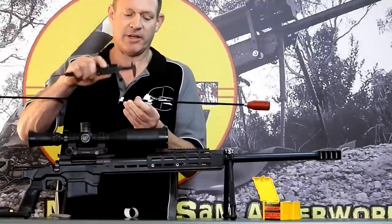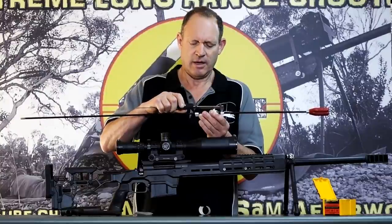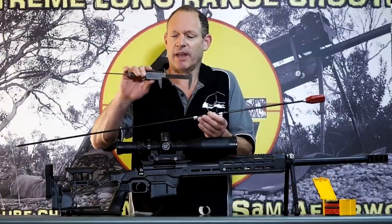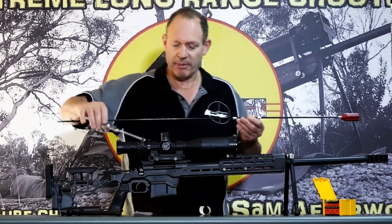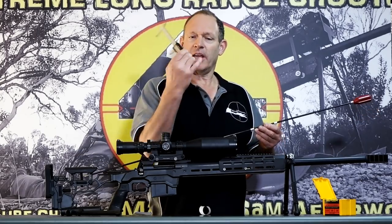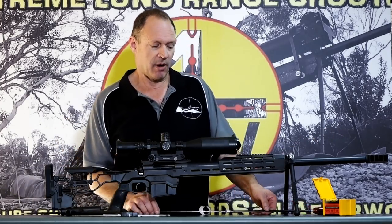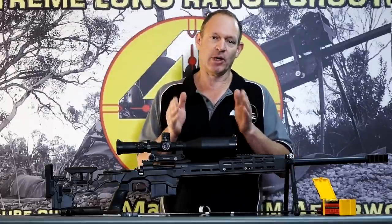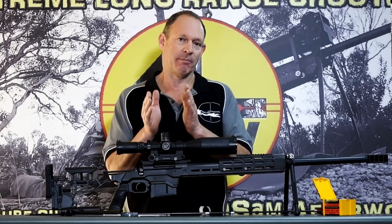Now I can simply measure by eye. I take it to where the tape marks are neatly even from both ends — and there it is: 97.7 millimeters, or 3.846 inches. So that is, for this chamber, my chamber overall length. If I build a bullet to that length, I've built it to zero jump — the bullet will be touching the lands.